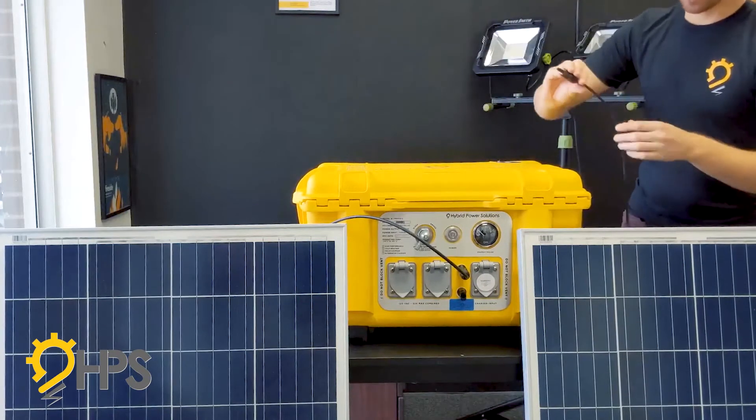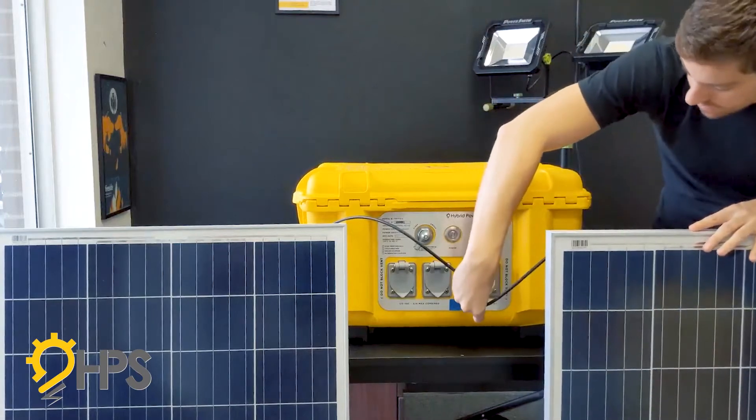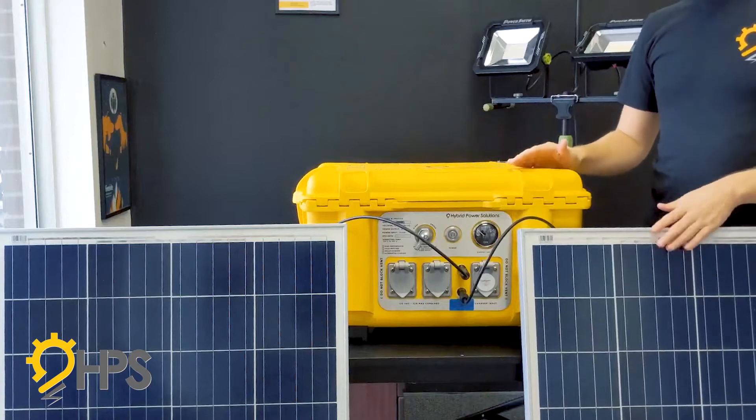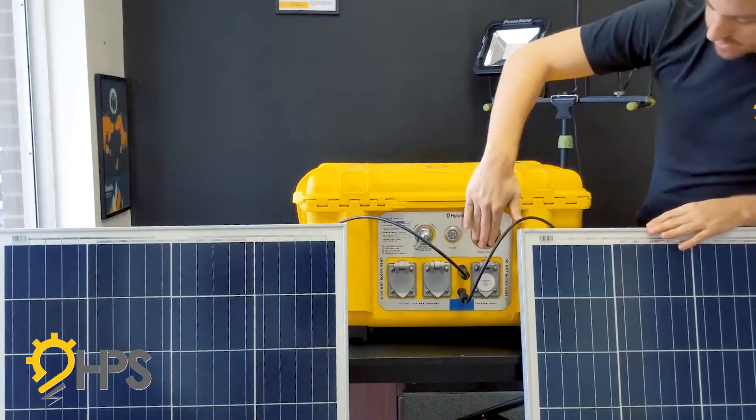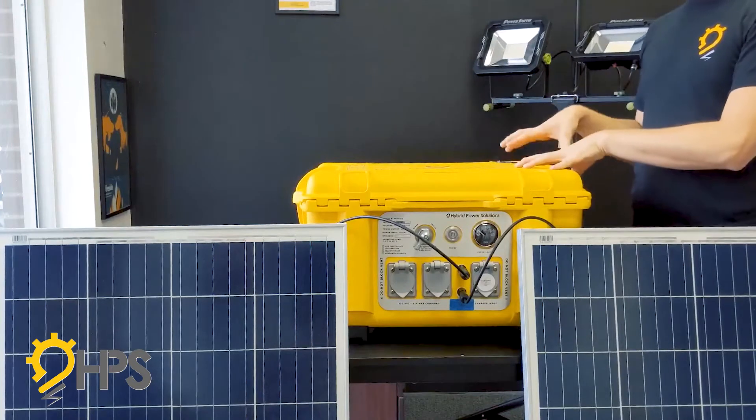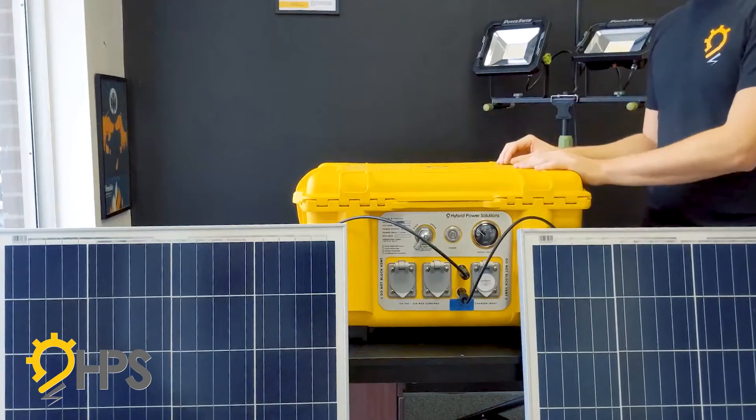Plug in the second connector and that's it. If there was sunlight, you'd see the indicator illuminate and go yellow, which means you have enough sun for the unit to start charging — and that's all there is to it.